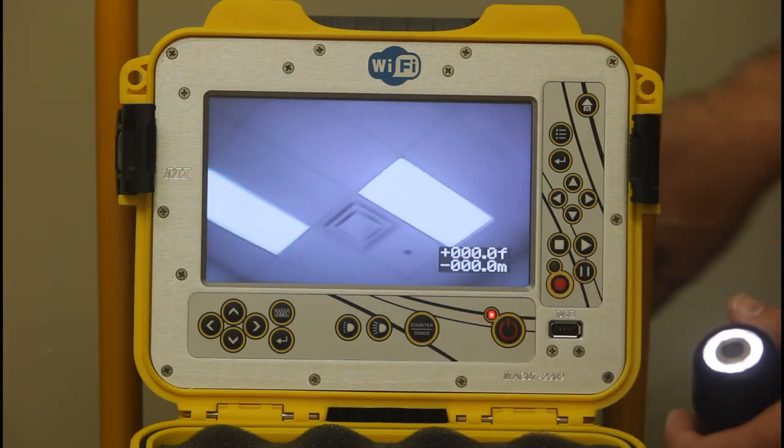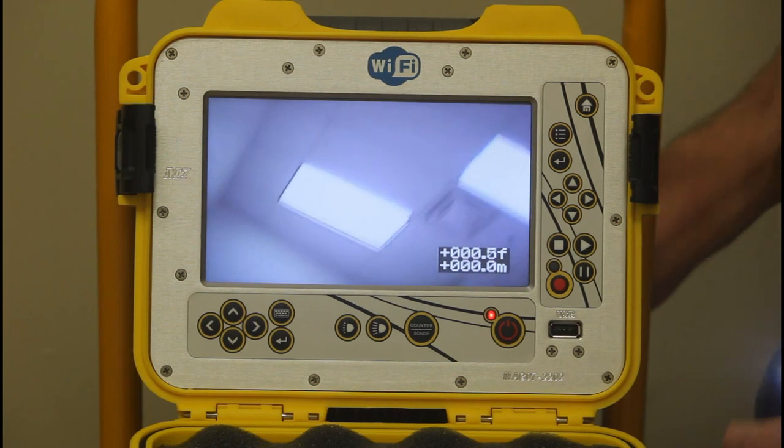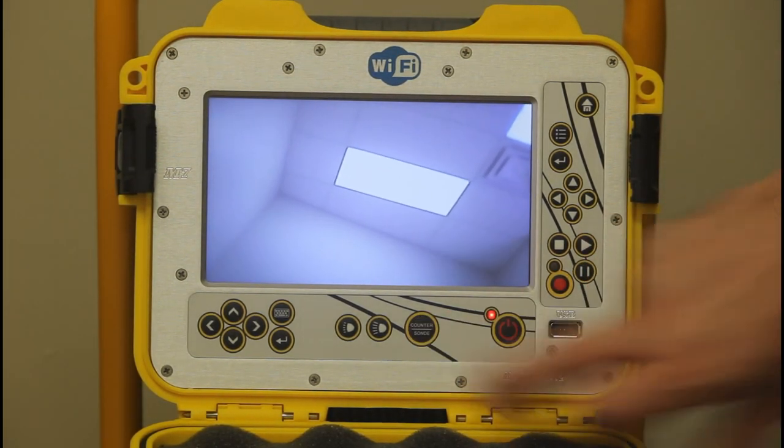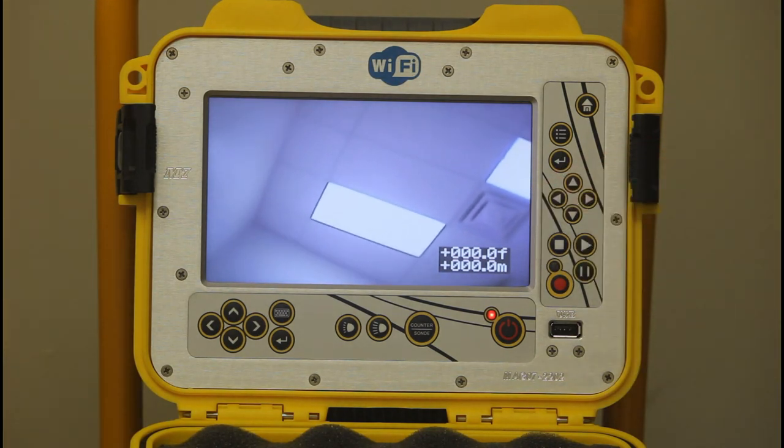You can reset the footage counter — hold that button down until it flashes, let go, and it resets to zero.